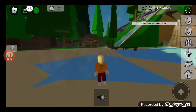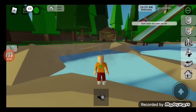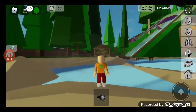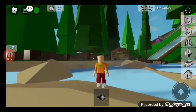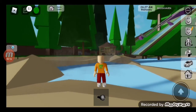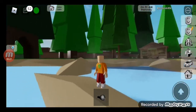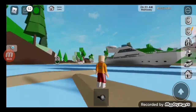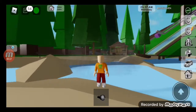Hey guys, what's up! Welcome back to the next playtime. Today I am going to be making a boy's avatar in Brickhaven. Now if you want to see a girl's avatar in Brickhaven, then go check out the video that I made doing a girl's avatar in Brickhaven. All right, so let's start to make a boy's avatar!